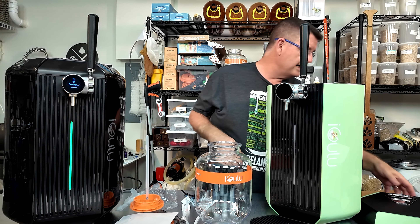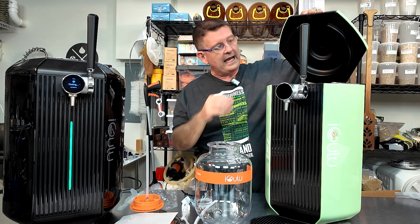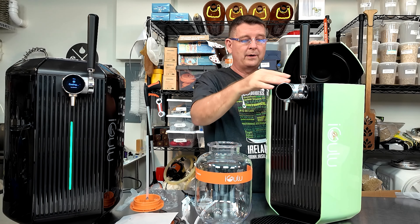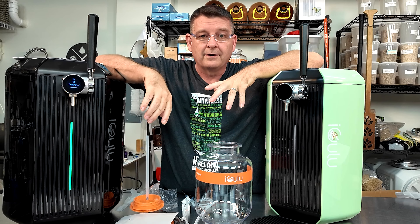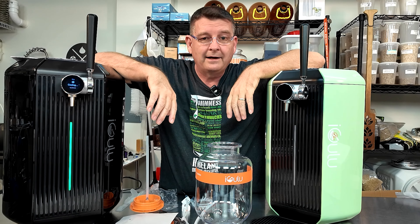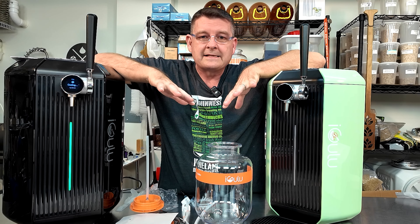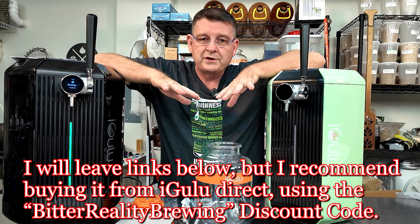I'm very excited. I'm going to be doing some things where I use these. I've already done one at one event and I have some other events planned. I have a big Halloween event planned — I'm going to have three of these bad boys serving beer to the local public for free. I have a really nice discount below — check it out. Even if you're not looking to buy one right now, just put them in your cart, go to checkout, throw the discount code in there.